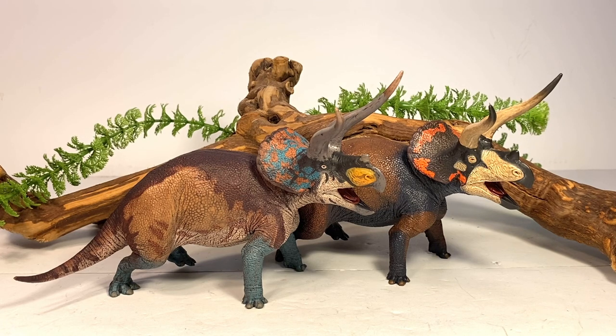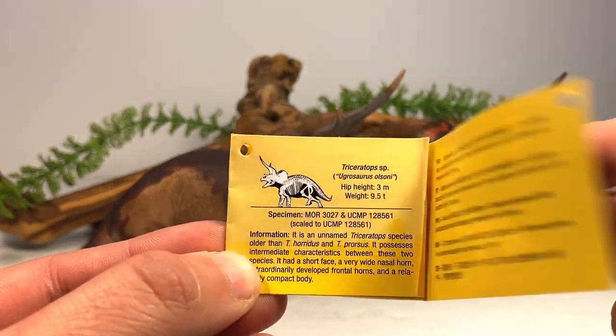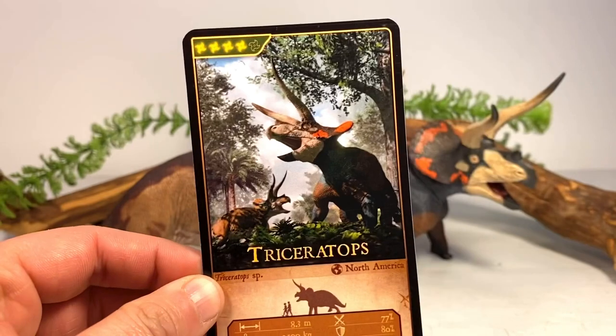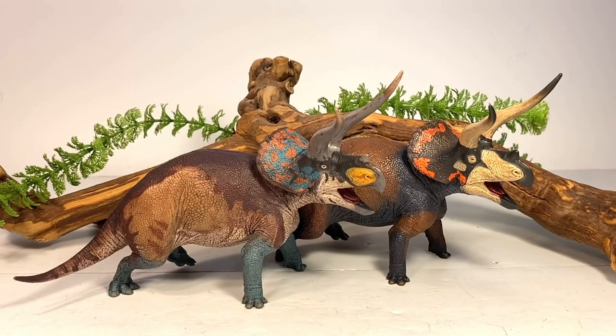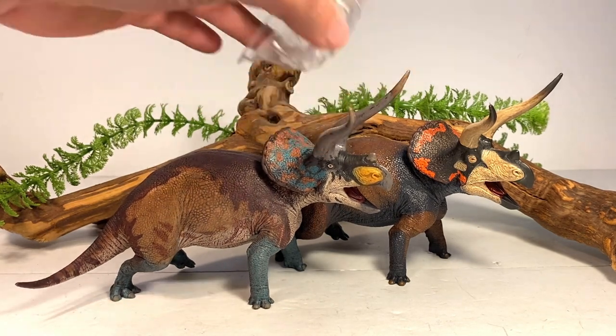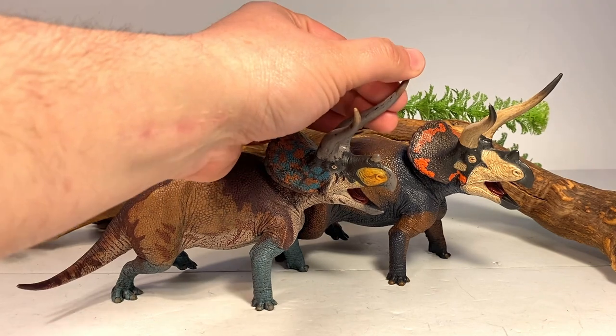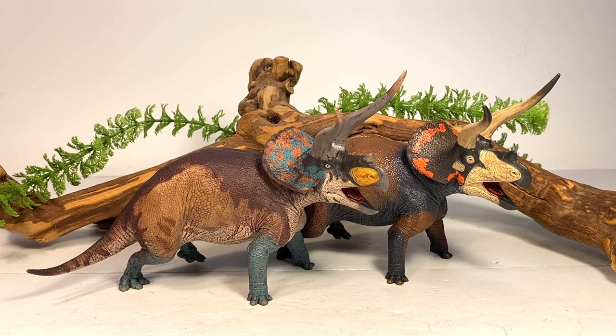A first for Eoforna, they released this figure in two separate paint schemes. This one is the Dominant paint scheme and this one is the Cryptic. Each figure comes with a little pamphlet tied to the leg with information about the Triceratops, and both figures come with the same collector card featuring beautiful artwork of both figures. They're shipped with a tray securely placed over the horns, so you don't have to worry about them arriving warped. The horns are made of a slightly flexible material, so that extra protection is a good idea.